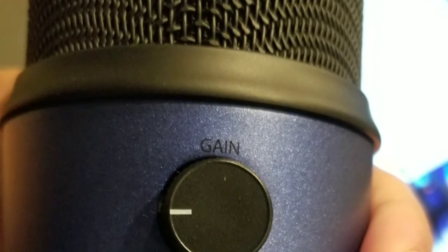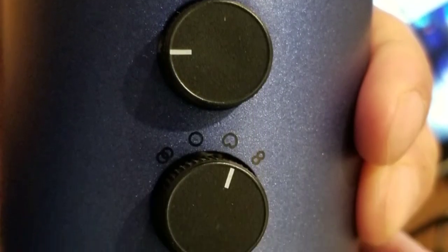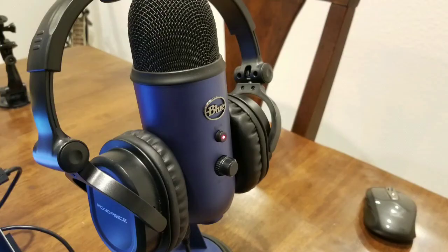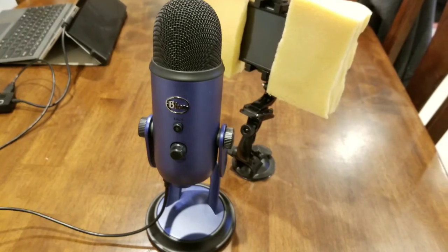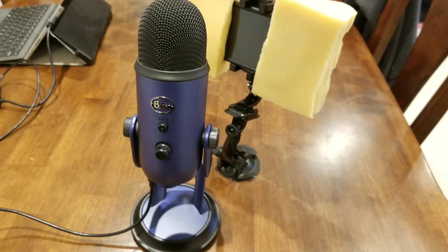There is gain control for the mic recording, accessible on the back of the mic, as well as the pattern selector — whether it's cardioid, omni, interview pattern, or stereo recording. On the front there's a mute button that's lit and blinks when muted, and there's also a headphone volume dial, though it's a bit loose on mine.